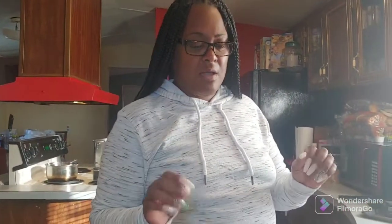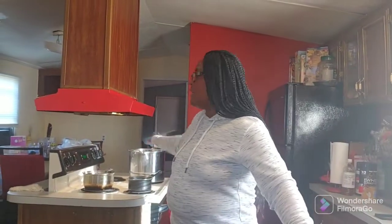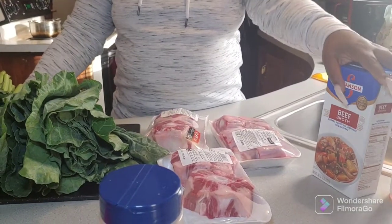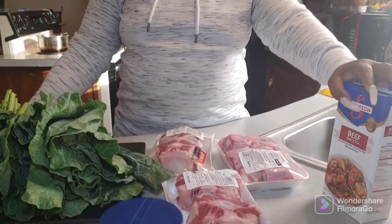What I'm going to do first is I'm going to wash my oxtails off, and then I'm going to put them in my big pot here — it already has water in it. What I'm going to do first is boil them down until the water gets low. And then what I do next is use beef broth. The beef broth is what's going to give it that different type of flavor.